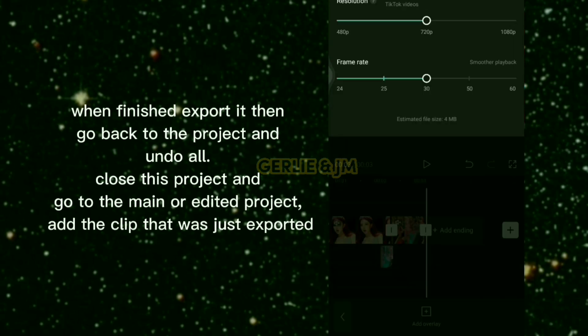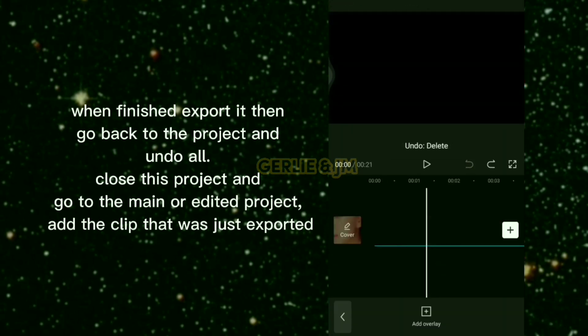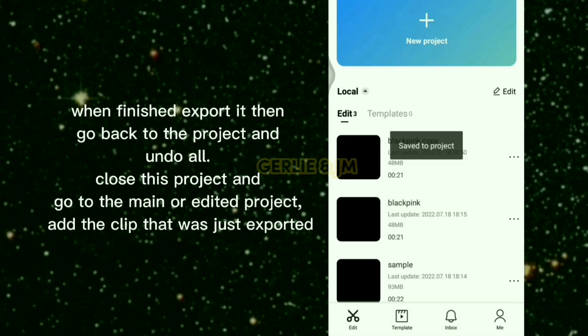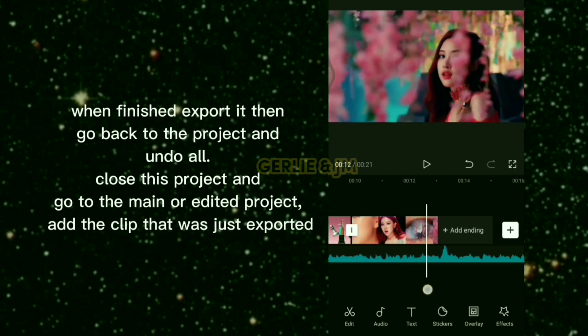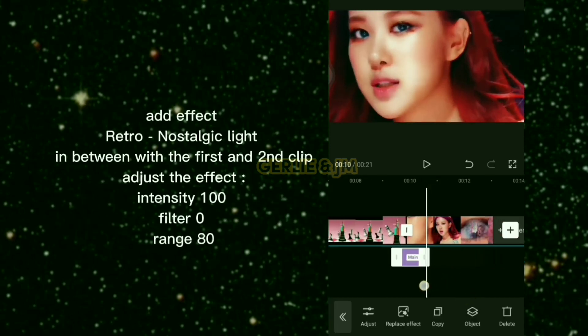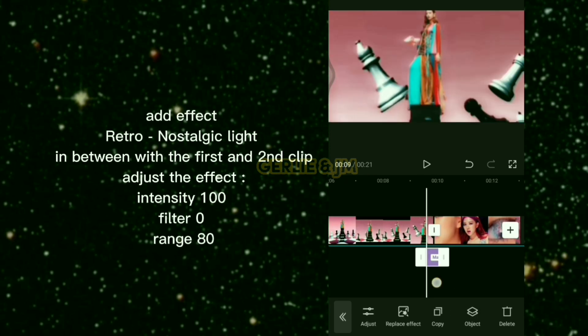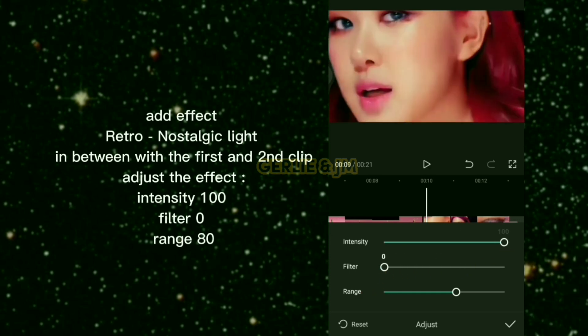When finished, export it, then go back to the project and undo all. Close this project and go to the main edited project. Add the just-exported clip and add the effect Retro Nostalgic Light in between the first and second clip. Adjust the effect: intensity 100, filter 0, range 80.